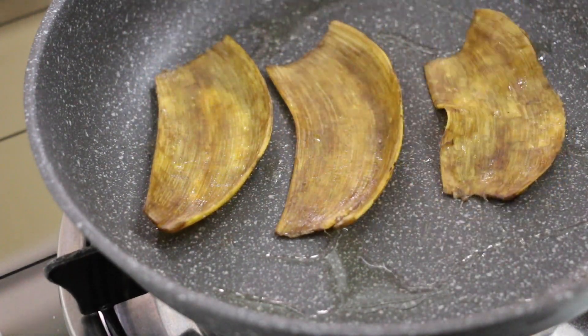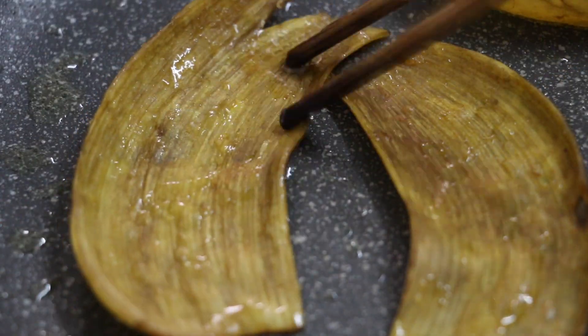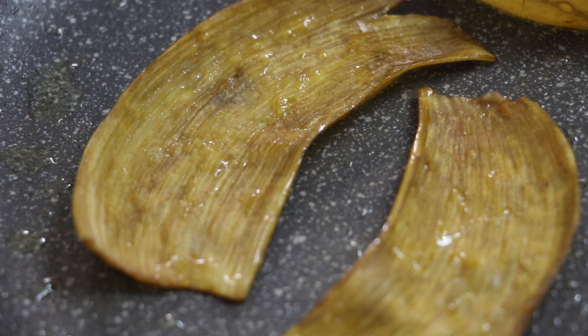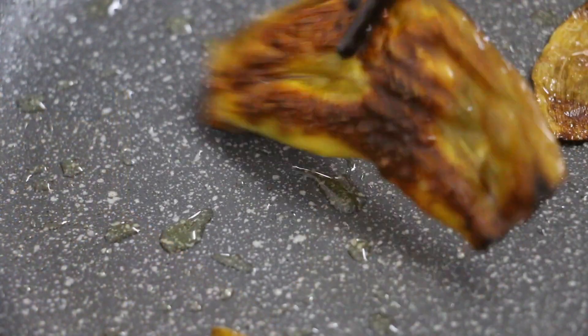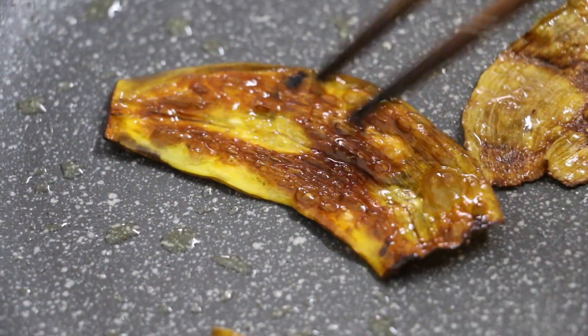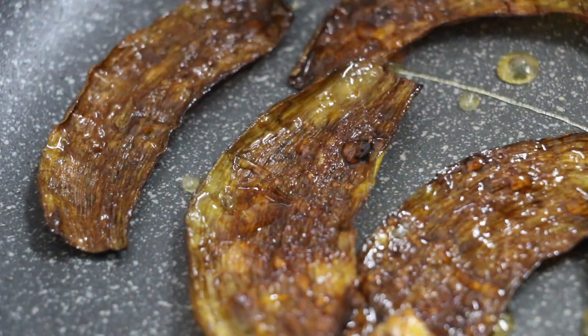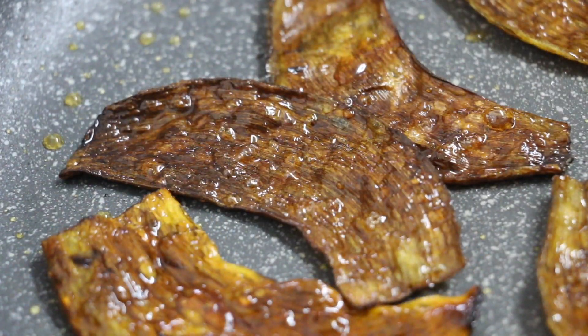Fry them in olive oil to golden brown on each side. Once golden, turn down the heat. Add a generous amount of honey to coat the banana skins. Quickly turn off the heat — the skins will burn easily due to the sugars in the honey.